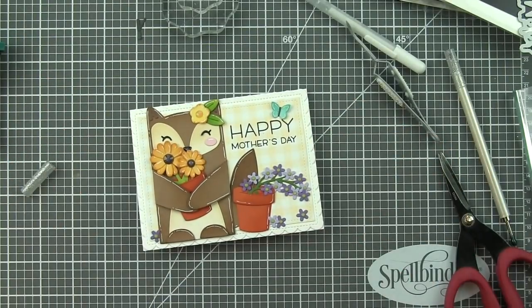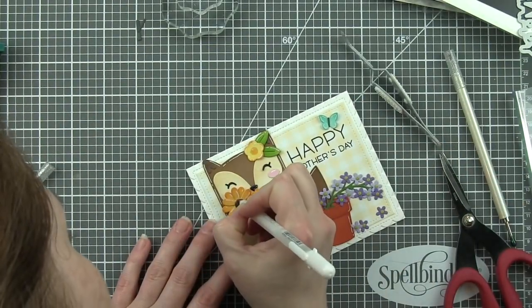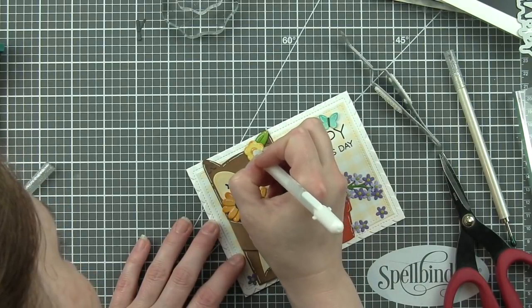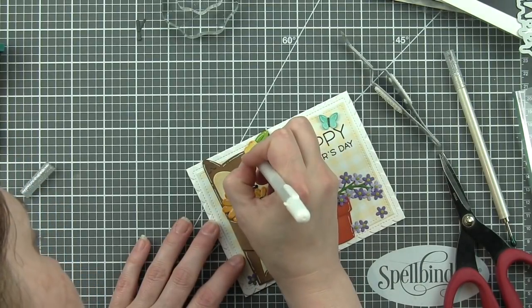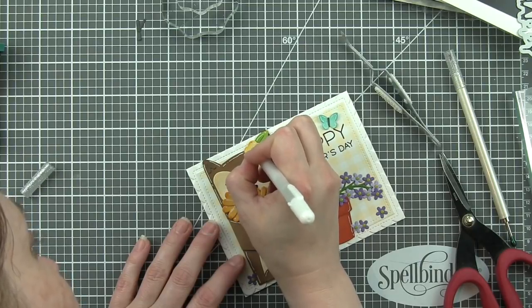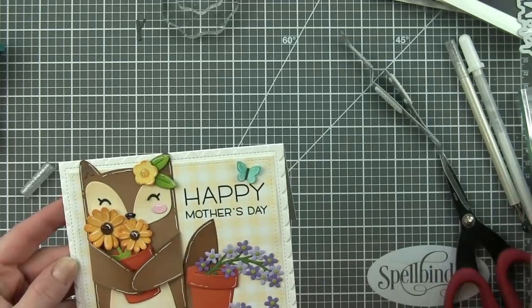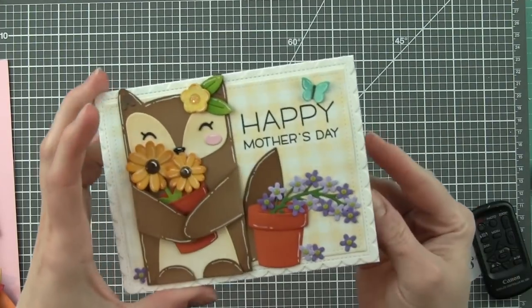Once that glossy accents is dried I'm going to share — I like to add my white pen detail over anything with glossy accents because it shows up so much better. If you apply it before, it really gets lost once you apply glossy accents over it, so I always apply it afterwards.